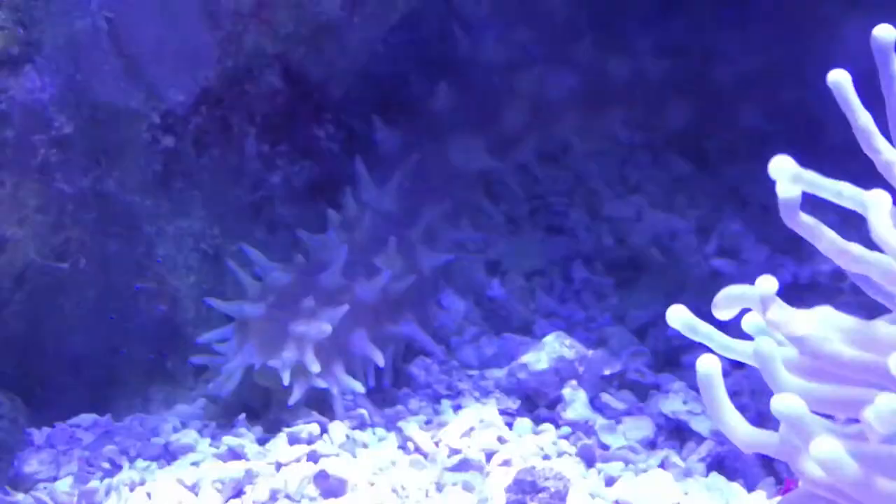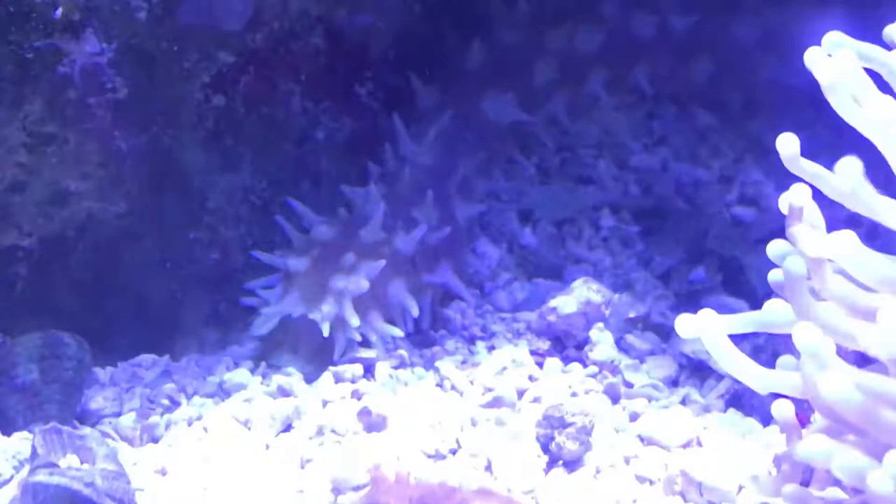What's up everybody, it's Brock, and we've got a brand new episode of All About today. Today we're learning about the sea cucumber. This video can pretty much be used for any cucumber you get, but the one you are seeing is a tiger tail.